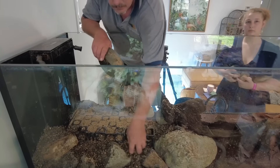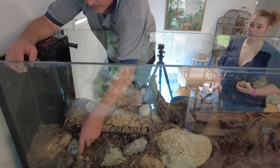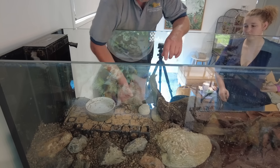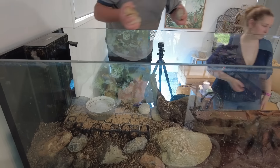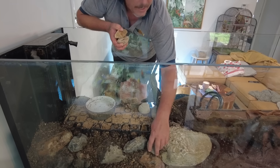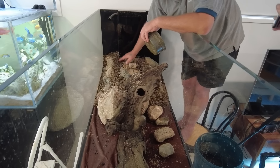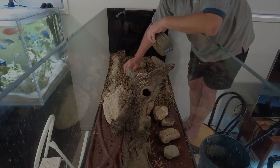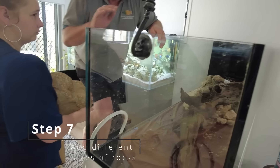Jason used the smaller rocks to slowly build up the layers and pack the gravel in between those rocks so that it was a nice firm base.